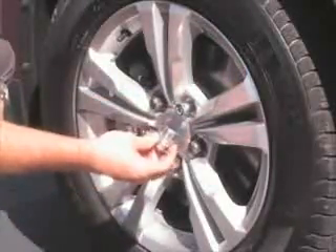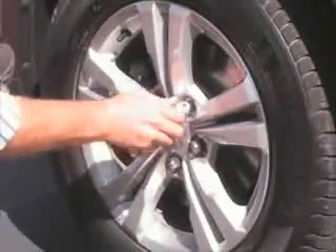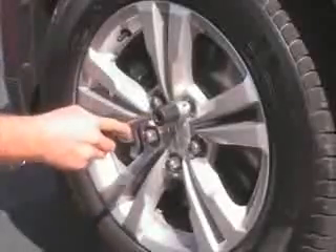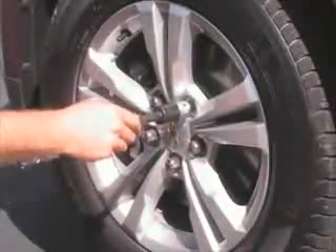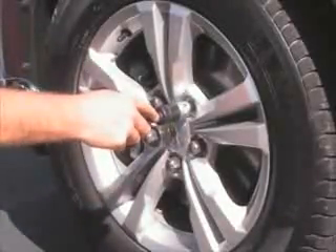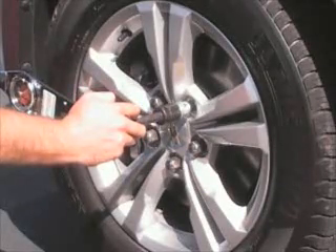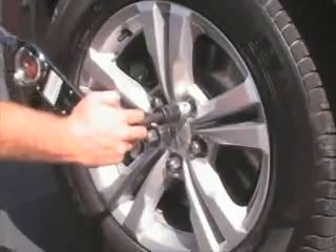Next we're going to take the key, just engage it into the lock, and then while torquing the lock we're going to want to use a torque wrench. In the case of this vehicle, we recommend the torque setting of the original equipment manufacturer. If it is an aftermarket wheel, we recommend whatever the torque setting recommendation is by the aftermarket wheel manufacturer.